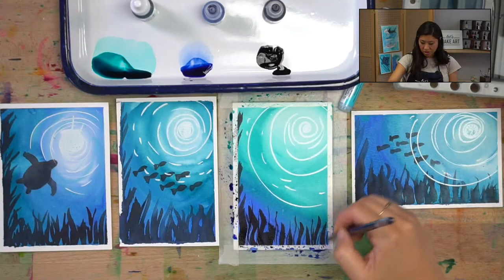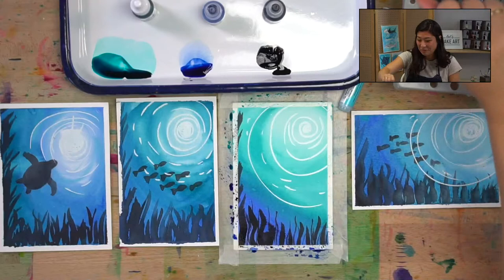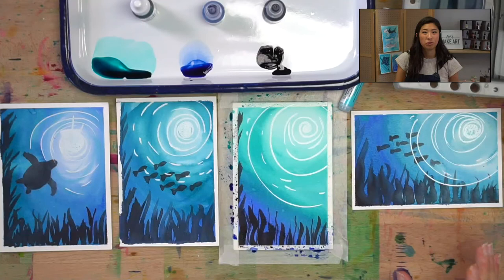I just thought of one of my favorite movies — Finding Nemo! 'Just keep swimming, just keep swimming.' Does anyone else love Finding Nemo? P. Sherman, 42 Wallaby Way, Sydney! Maybe we're painting Sydney! Our very last step is you get to decide what is in your ocean — this is your world. Maybe there are magical unicorns in your ocean!